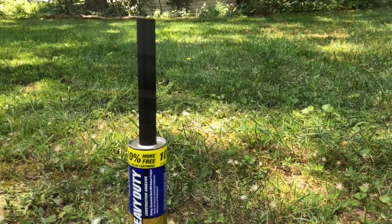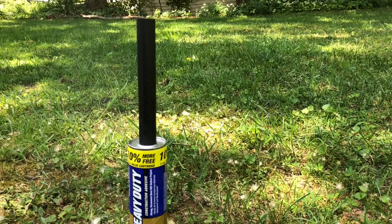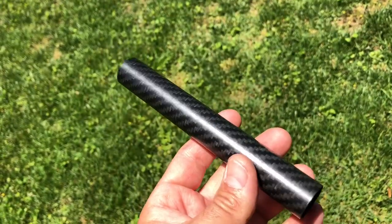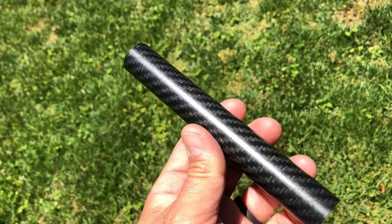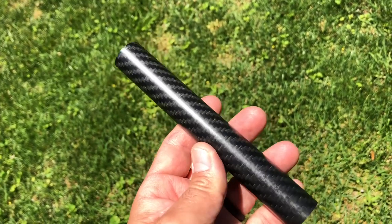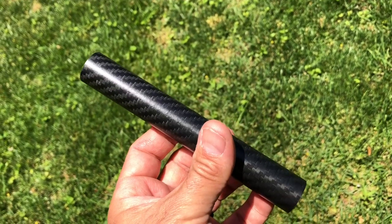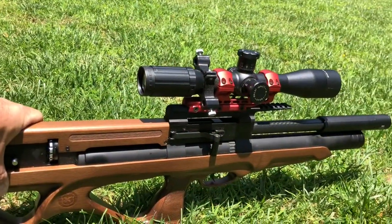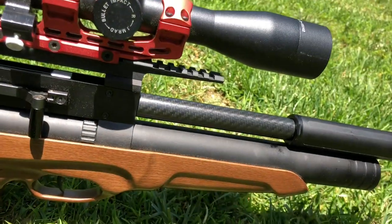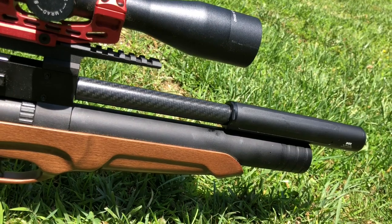The last step is to apply the clear satin finish to the tube and watch it come to life. This is the look I'm going for — not really really shiny, just the right amount of sheen to show off that beautiful carbon fiber. Not too flashy, just right. Let's put it all together and see how the project came out. Here it is in all its glory — I am pretty darn pleased with that. Sounds great, looks great, keeps the overall length just the right size. What do you think?